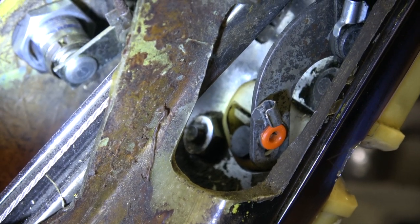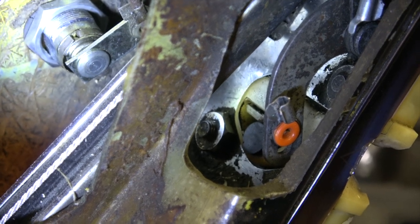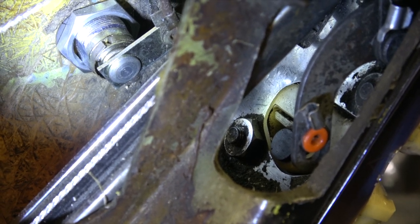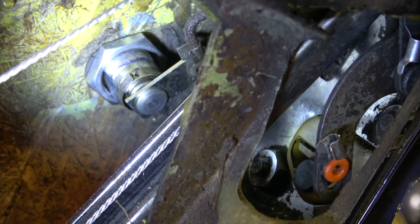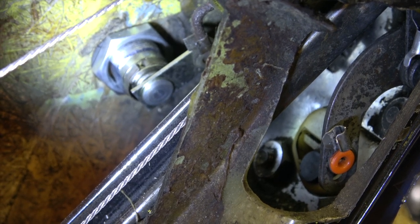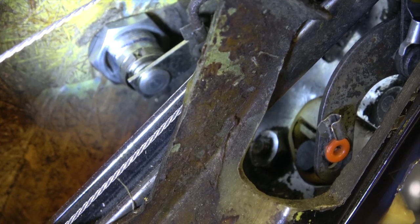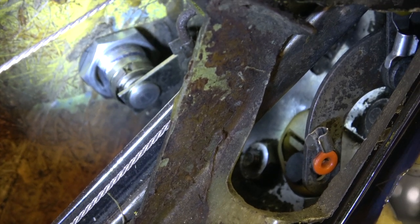There you can see one of the tabs that holds the rods in place with the orange plastic centre there. That's a new one because I actually had to replace the door lock at one point and it's an absolute pig to put back together. I'll probably address that in another episode when I come to reassemble. Just to release those tabs, use a flat blade screwdriver and a little bit of effort and they just pop out.